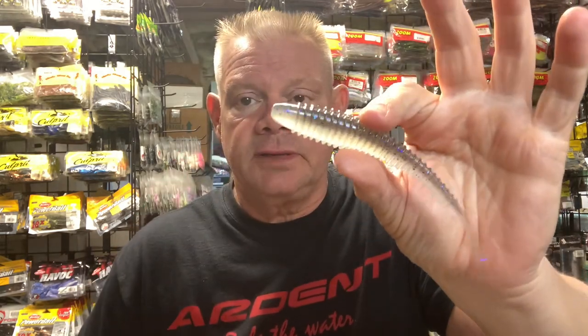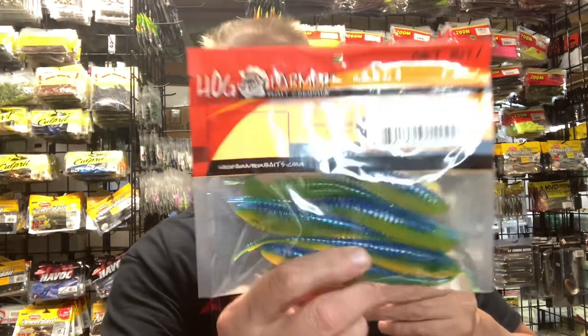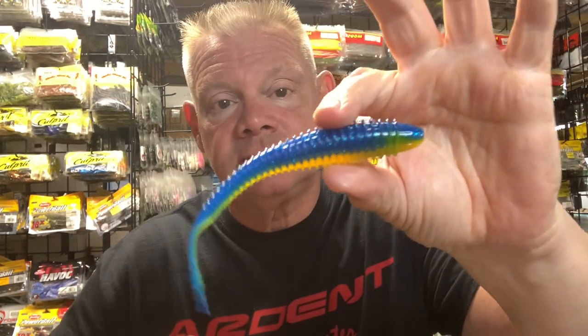These baits are new to me — I do not have any other Spunk Shads. This is my first endeavor into fishing with a Spunk Shad. This is the Electric Blue Chartreuse, which looks neat — almost kind of like a Sexy Shad type color, actually. That Electric Blue Chartreuse — I definitely like that color. That chartreuse going through there with that blue, that 5.5-inch bait. That looks neat.